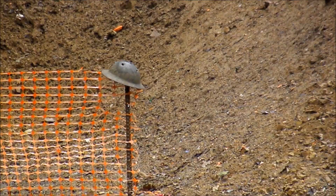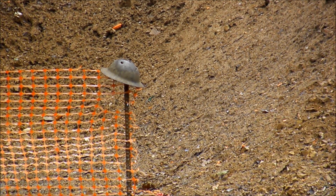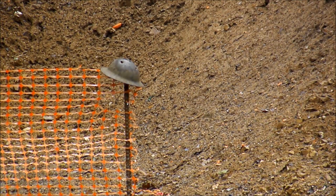Let's see what the Mosin-Nagant will do. The Mosin-Nagant 7.62x54 — about to see what it can do.